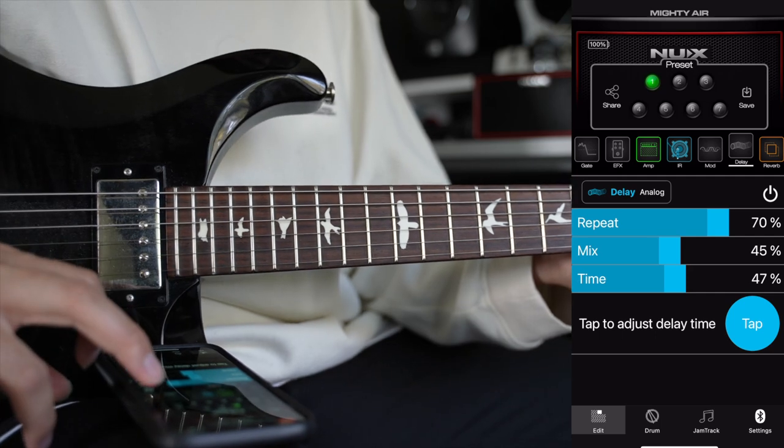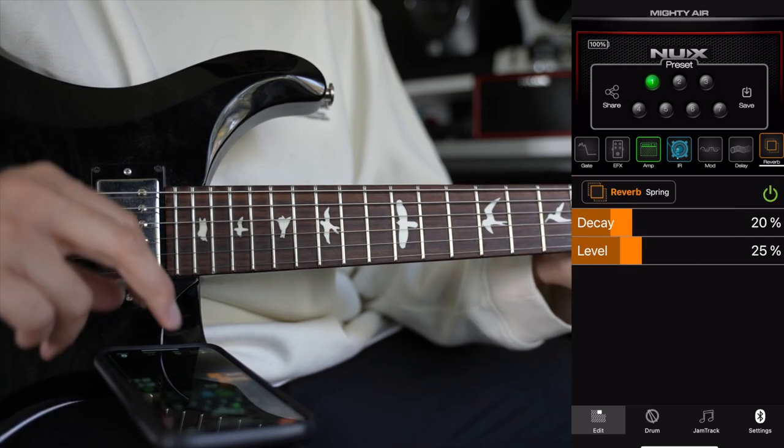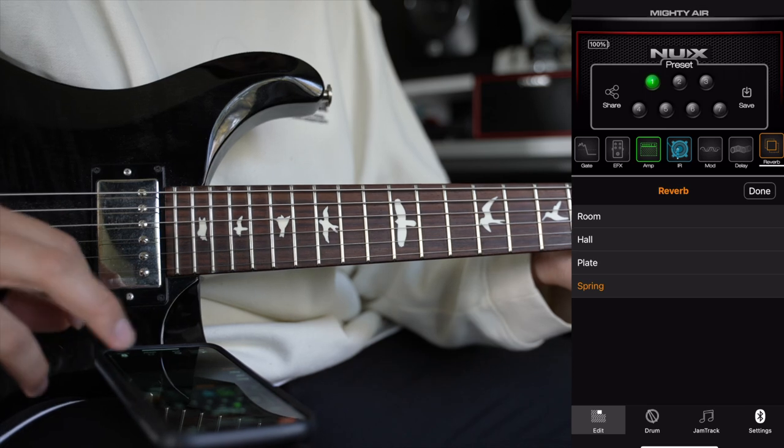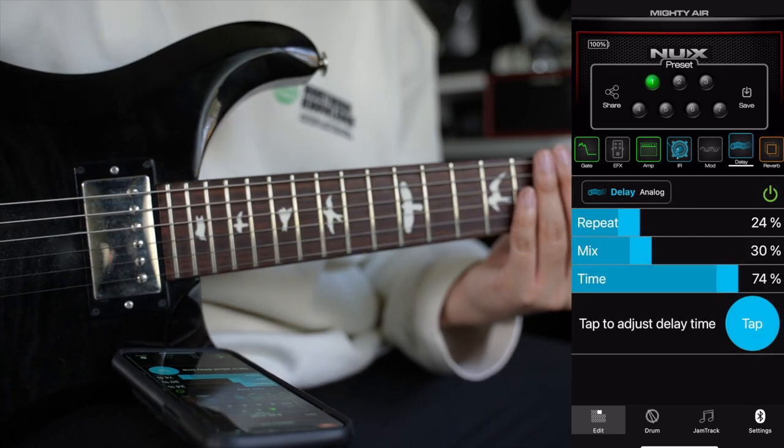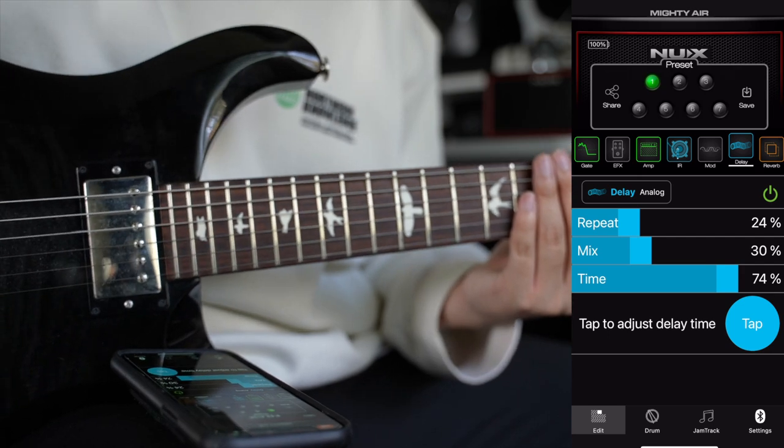And last but not least, we have the Reverb tab. We got Decay and Level and also four different types of reverbs: Room, Hall, Plate, and Spring. And now, the tone I use the most, which is Clean — just a little bit of Delay and Reverb.